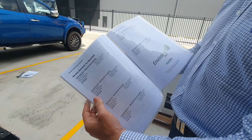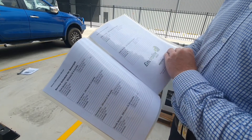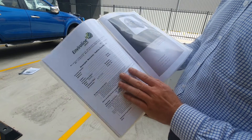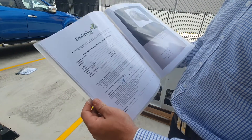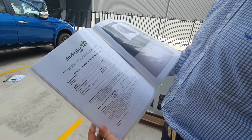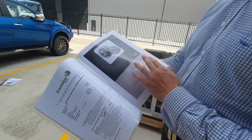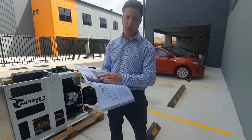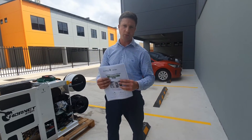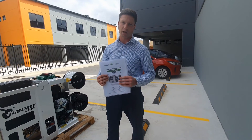You've got your service schedule — the first service is at 50 hours or six months, then every 150 hours thereafter. There's a warranty certificate which must be filled out and sent back to our office to retain your warranty. And you've got your Rutax owner's manual, which covers how to service the Rutax nozzle in more detail, including the oil procedure I showed you. Thank you again for purchasing with us — we hope you enjoy the water jetter and look forward to helping you with any questions.